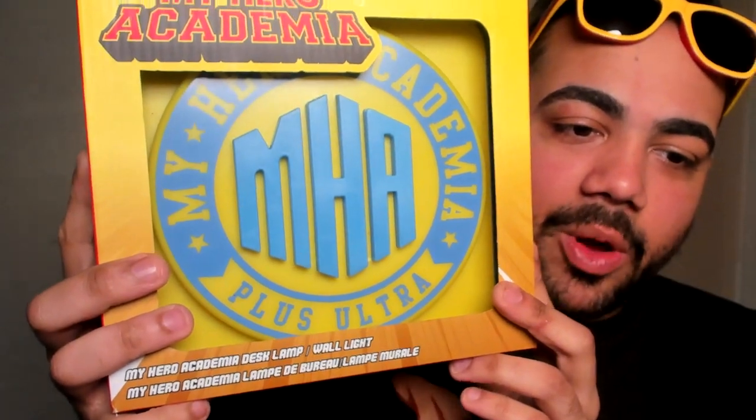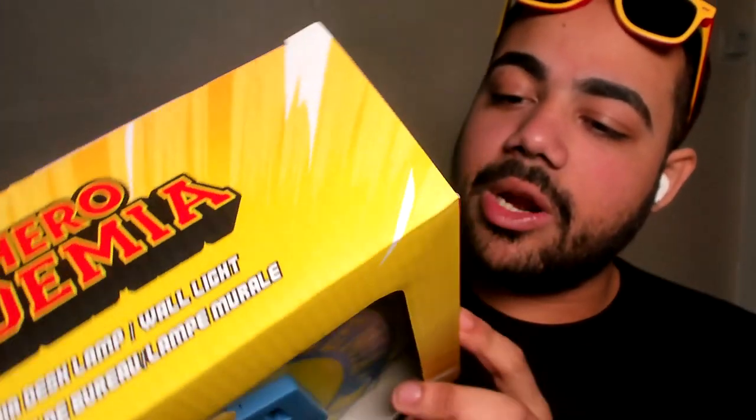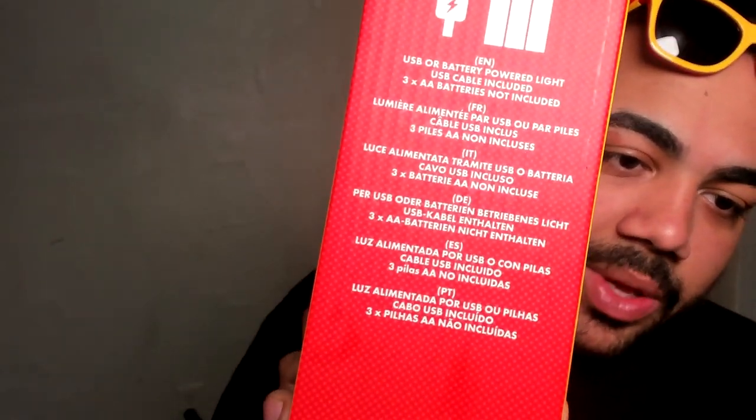I might get like a shelf or something, or maybe some posters. Let me know what you guys want to see back there, or what series you want to see — maybe we can have a little rotation. But we do have this My Hero Academia wall lamp. I haven't taken it out of the box yet or plugged it in, but you can see right here all the information.